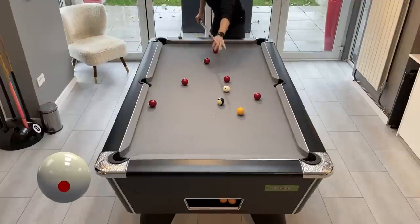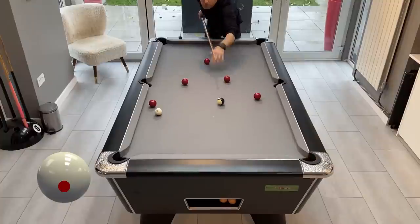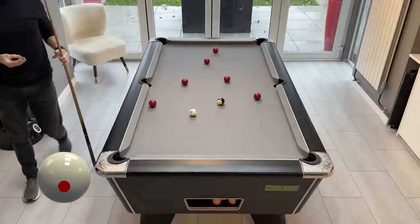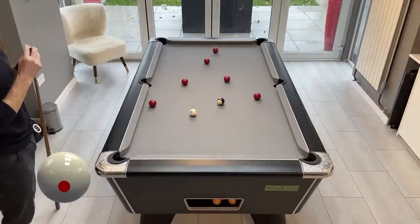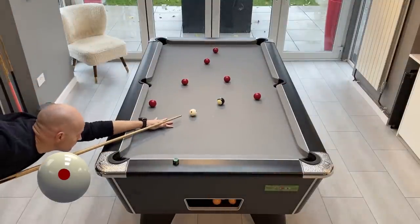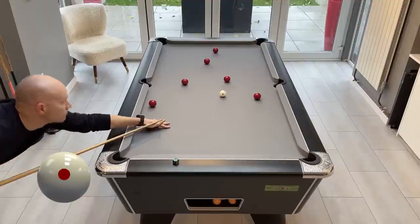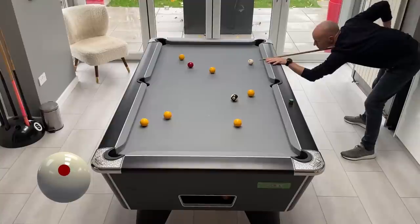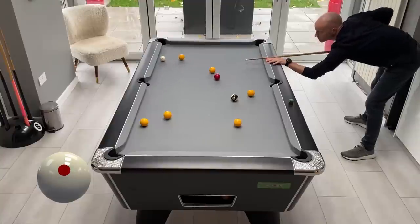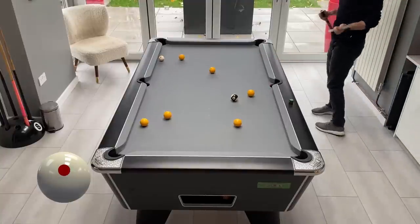The final thing I'd like to say on the subject of clearing the table is that you have to accept that it won't always come off. The downside is that if you clear most of your balls and maybe just leave your last colour or the black, then your opponent is then in the driving seat. They have lots of space to either go for the clearance themselves or they have lots of balls to snooker you behind.